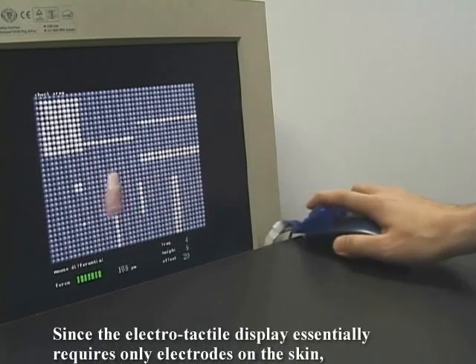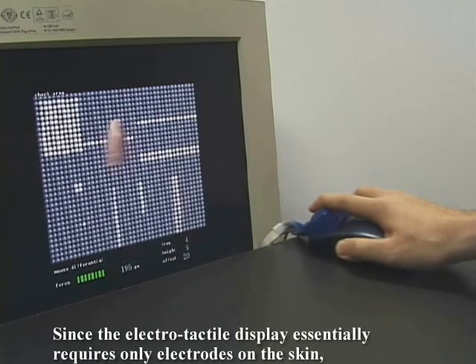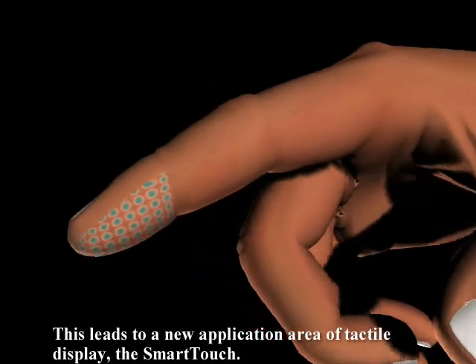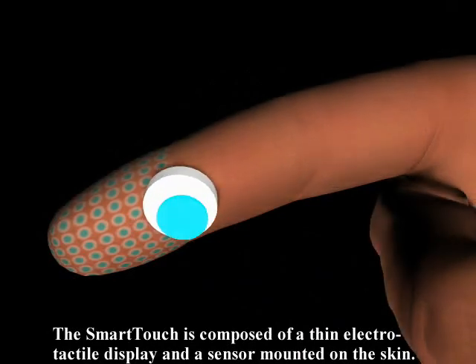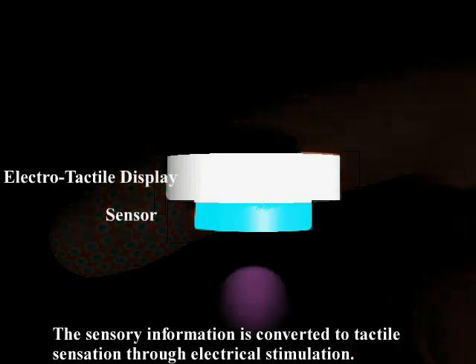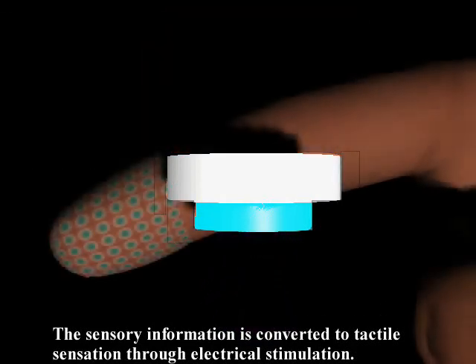Since the electrotactile display essentially requires only electrodes on the skin, it can be made quite thin and small. This leads to a new application area of tactile display: the Smart Touch. The Smart Touch is composed of a thin electrotactile display and a sensor mounted on the skin. The sensory information is converted to tactile sensation through electrical stimulation.